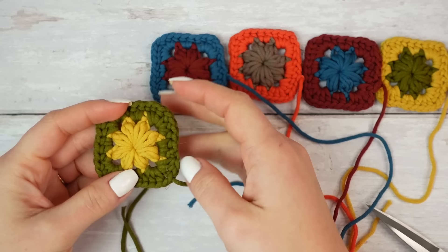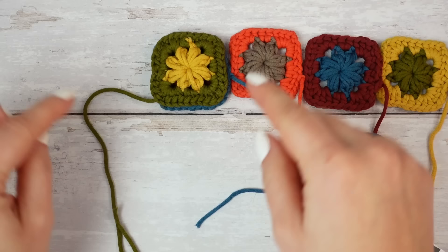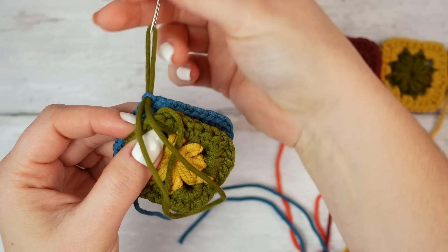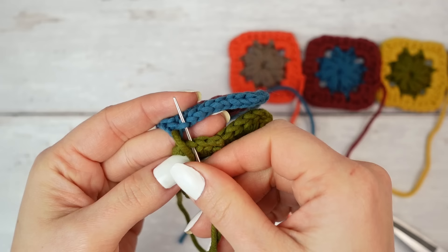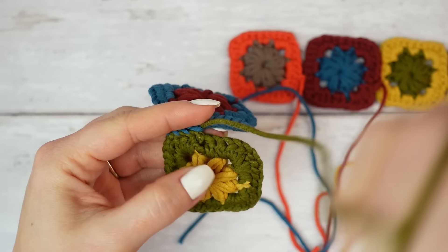Place right sides facing each other and sew going down, matching chain one with chain one. Use the back loop only of each chain one, and sew them together — then go through that one more time to lock the yarn in place. Open the squares so you can see the stitches better: back loop only on both sides of each square, and sew them together. Go all the way down following the same steps, using only the back loops for a nice sewing finish.